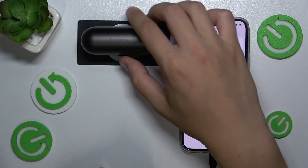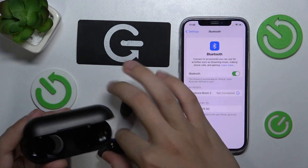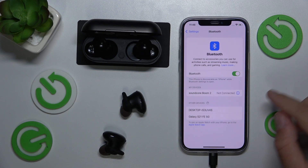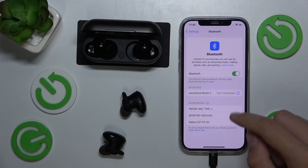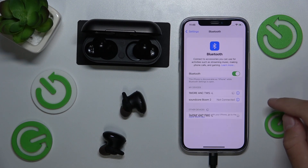Now we have to open our case and remove our headphones from there. Now we have to wait for them to appear on screen, then click on our headphones.